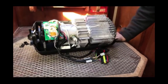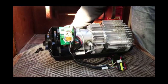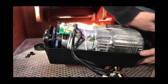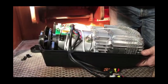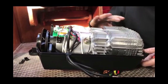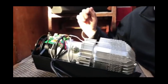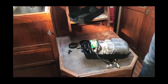Inside the heater you've got the big heat exchanger and a double fan — one part draws combustion air in through the bottom, blows it through the combustion chamber and out the exhaust; the other draws air across the heat exchanger and out the cabin end. You can see the glow plug, the temperature sensor in the exhaust, the waterproofed circuit board, and an overheat sensor at the end.